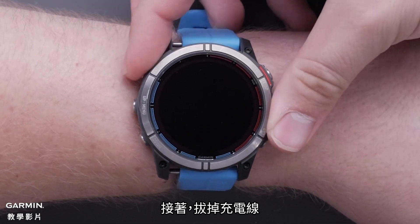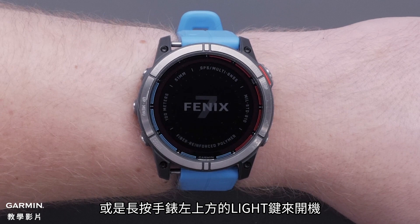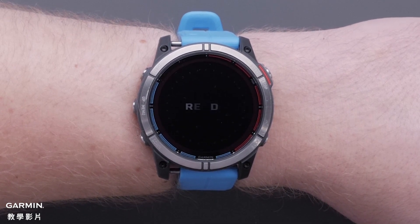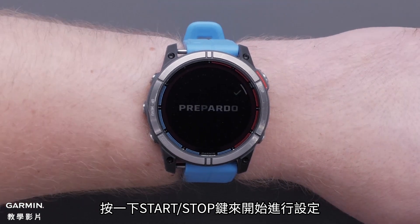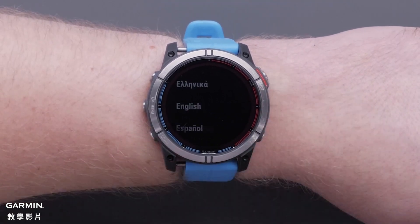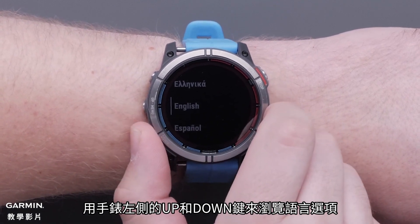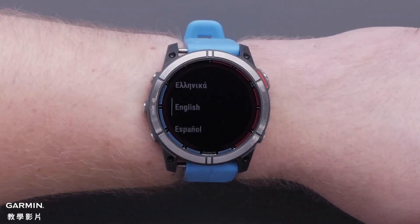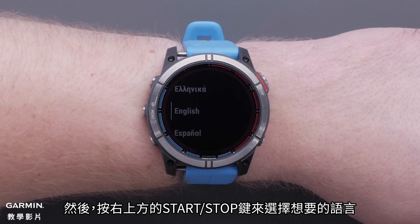Next, either unplug your watch or press and hold the light button on the top left to power on your watch. Press the Start Stop button to begin the setup process. Use the up and down buttons on the left side of the watch to scroll through the language options, then press the Start Stop button on the upper right to select your language.